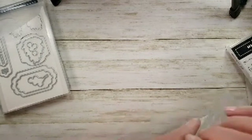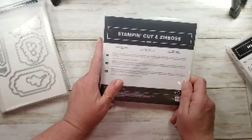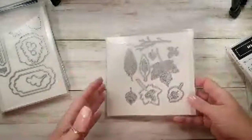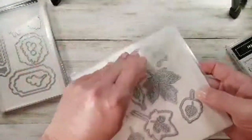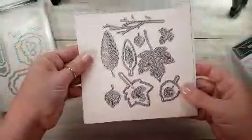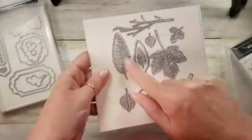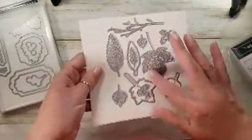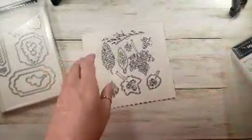I got this one when I spun the wheel — in the hospitality room they have a prize wheel and every day you spin for a prize. I got this one, it's called Intricate Leaves. There is a stamp set that goes with it; I didn't get the bundle, just the dies. Love, love these Intricate Leaves — expect to see me use lots of these as embellishments.